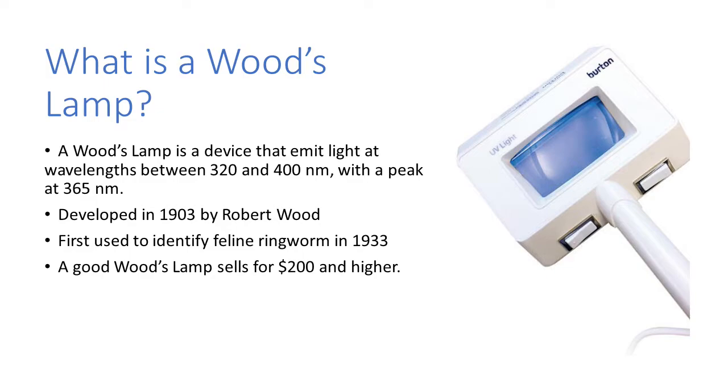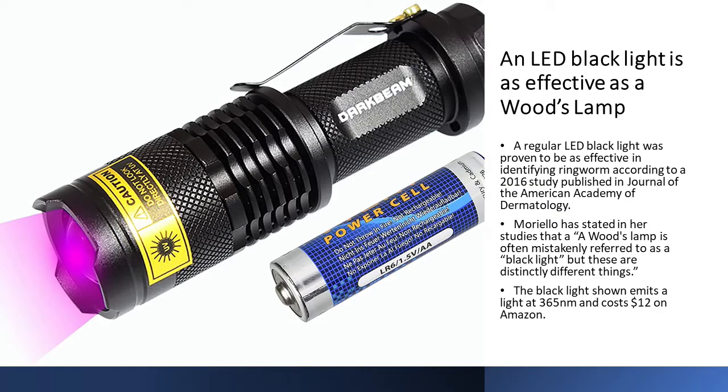A good woods lamp typically has a magnifying glass on it to help identify ringworm. However, an LED blacklight is as effective as a woods lamp. A regular LED blacklight was proven to be as effective in identifying ringworm, according to a 2016 study published in the Journal of the American Academy of Dermatology.